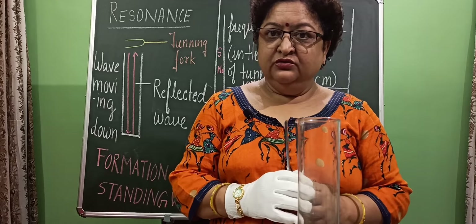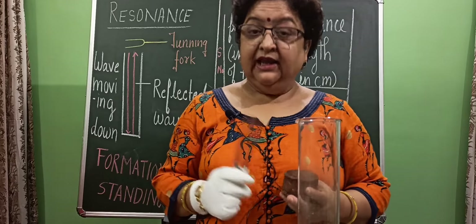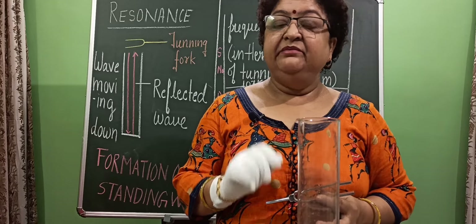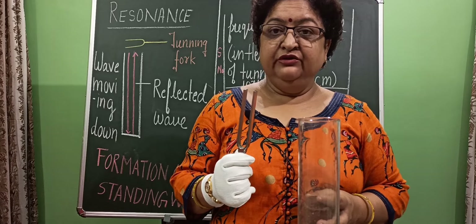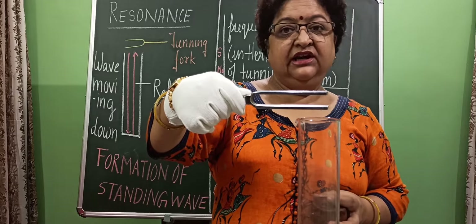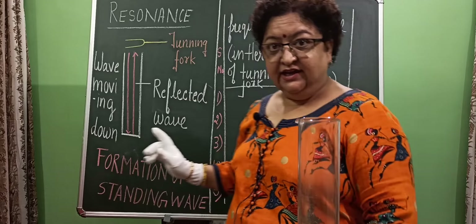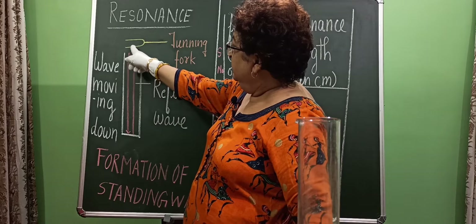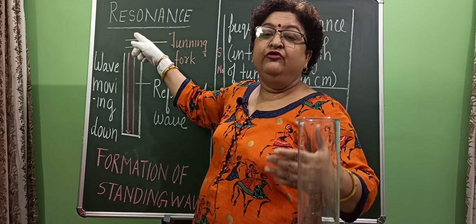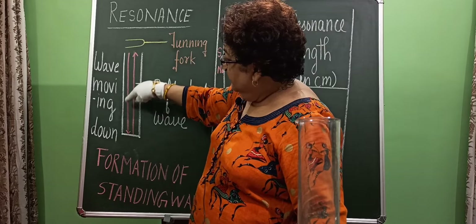What I am going to do is vibrate this tuning fork — and you know that sound is produced due to vibration. I will vibrate this tuning fork and put it at the top of the glass jar. If you see in the diagram, a wave from the tuning fork — the vibrations in the form of compression and rarefaction — will move from the tuning fork towards the base of the jar.